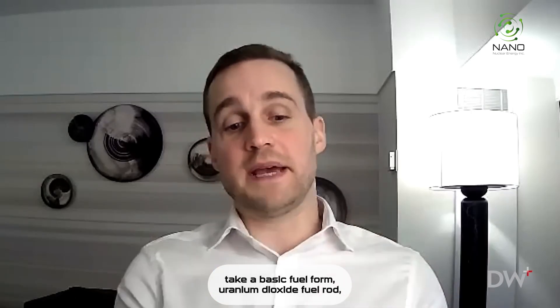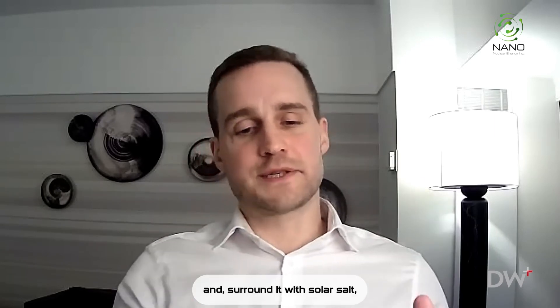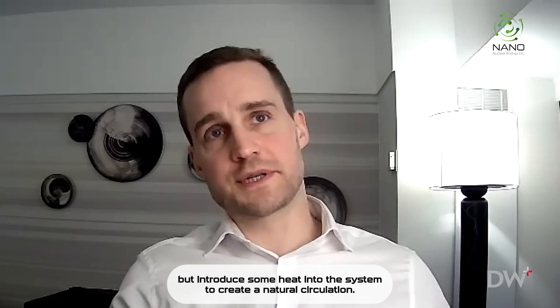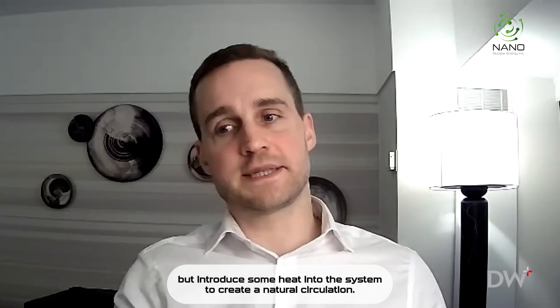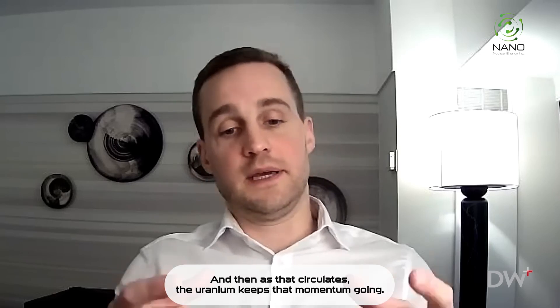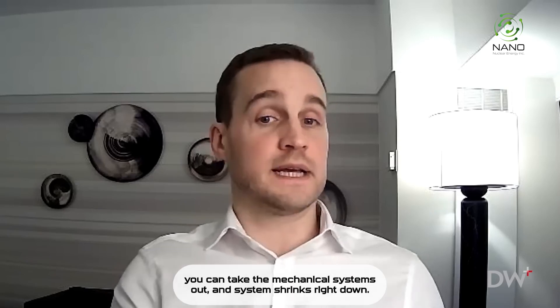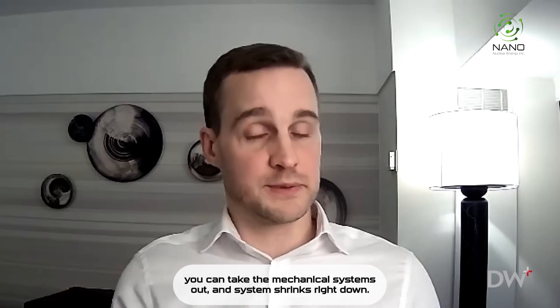The University of Cambridge's solution was to take a basic fuel form — uranium dioxide fuel rod — and surround it with a solar salt, but introduce some heat into that system to create a natural circulation. And then as that circulates, the uranium keeps that momentum going. So you can take the pumps out, you can take the mechanical systems out, and the system shrinks right down.